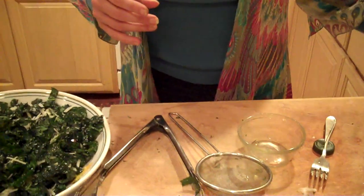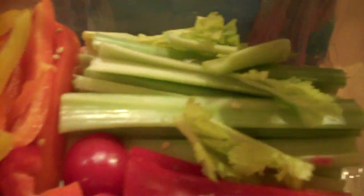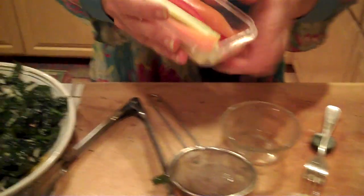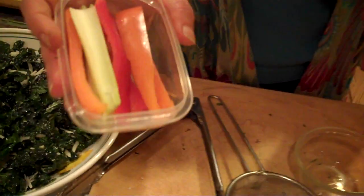One last thing before we finish: a couple of tips from last week. One of the things that works really well for us is taking the vegetables we've purchased for the week, chopping them up, and keeping them in a container so they're ready to go. I had several different peppers and some celery — this becomes something I'll just use as a snack. I'll take it to work and use it with a little bit of hummus or just have it as a snack on its own.